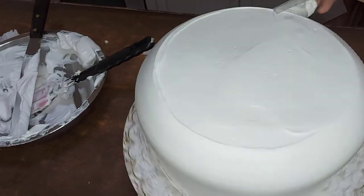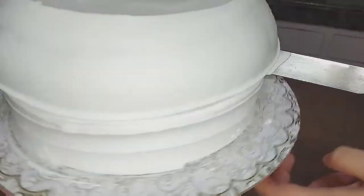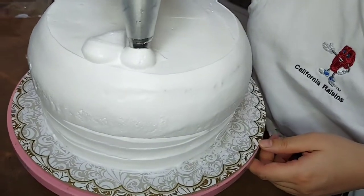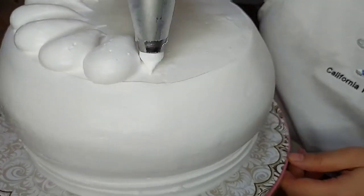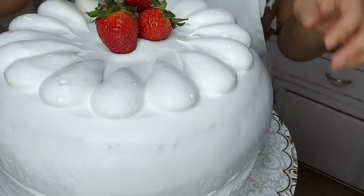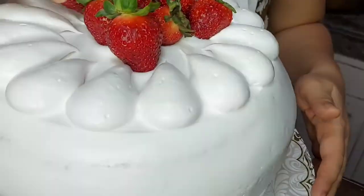I want to make a dome-shaped cake, so I'm just going to keep going over it. Then I'm using a spatula on the side to make some lines and smooth it out. Using a round piping tip, I'll pipe the edges making a teardrop shape on the sides, and then I'll be putting my strawberries on the top.